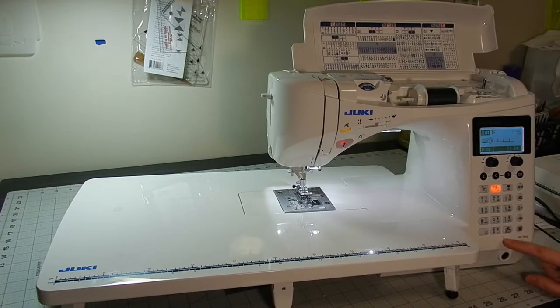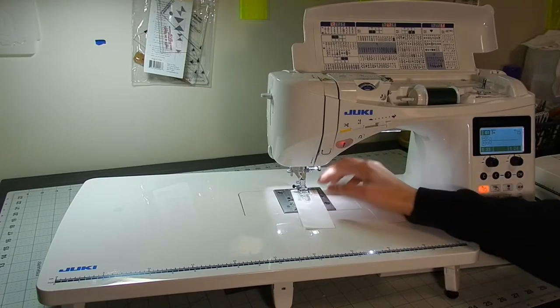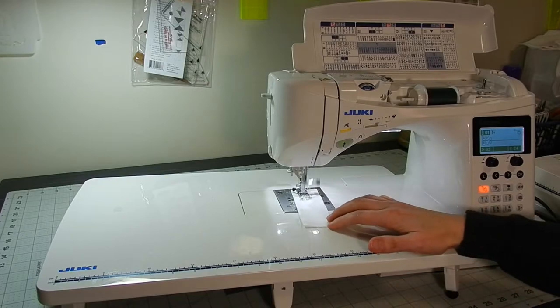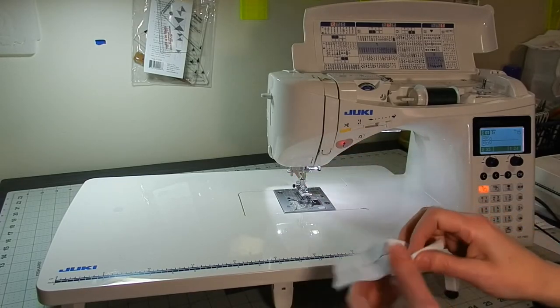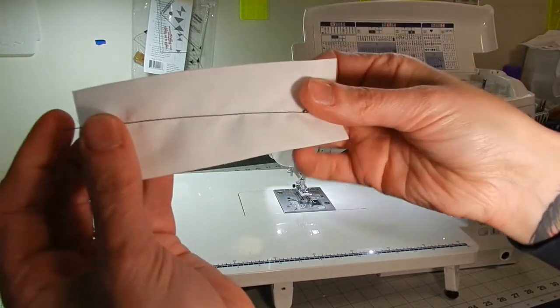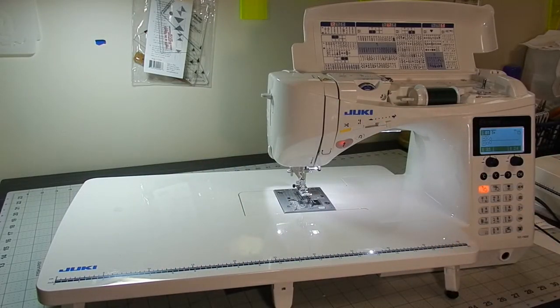You can also create stitches and save them — it has a little bit of memory to save the stitches. And if you just want to do a straight stitch, there are several buttons here that let you pick the most common stitches. Here's how fast it goes on a straight stitch. Let me give you an idea of the stitch quality — there's no pull-through, no nothing. It just stitches really, really nice. It has a dial over here to lift and lower your presser foot.